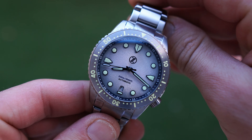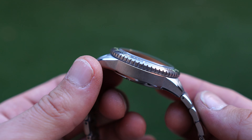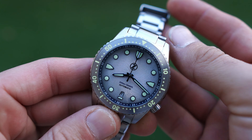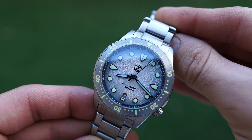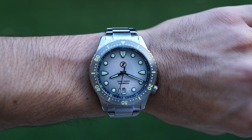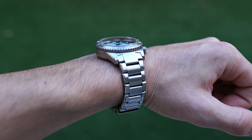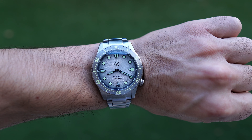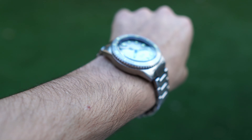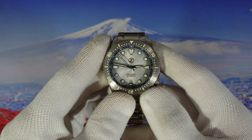Now we're outdoors under the sun where we can see the watch in a different light. You can really see the finishing, the brushing, and the polishing — Zelos did an amazing job on the case and bracelet, and the clasp looks really good too. The foam gray dial looks amazing in my opinion — it plays really nicely with the light. On my 6.8 inch wrist it wears like a glove, perfectly balanced, not heavy at all. In my opinion this is one of the best releases from Zelos.